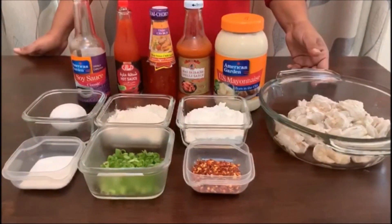Hi, I am Reena Robert. I am prepared for the dynamic shrimp. Let's start. These are the ingredients.